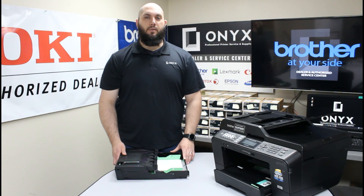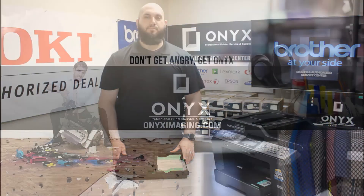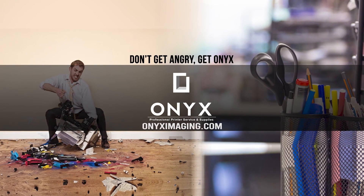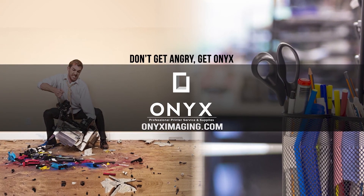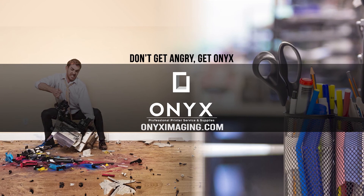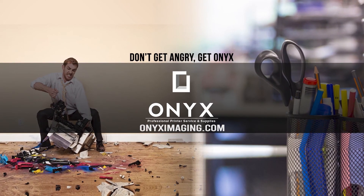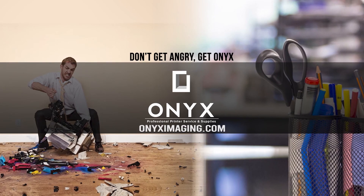Or if there's any way we can help supply any of your printer or office supply needs, please feel free to reach out to Onyx — we'd love to help supply those for you as well. We hope you have a great day and get back up and printing. Thank you for watching. If you're interested in how you can receive free labor on all of your service calls, as well as how to qualify for free printer upgrades, contact us today. We are here for all of your printer and office supply needs.